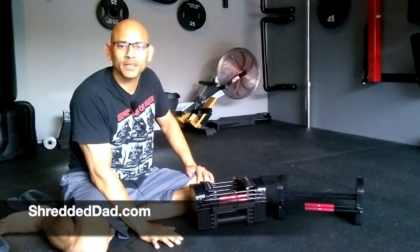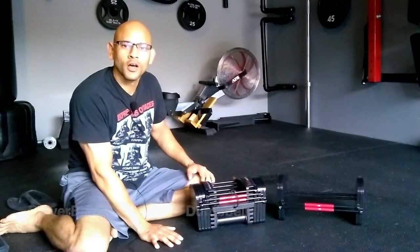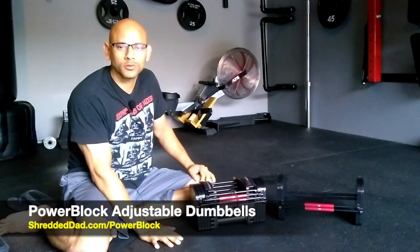Hey, what's up guys. Jose here at shreddeddad.com and in today's video I'm going to give you a review of the PowerBlock Adjustable Dumbbells.